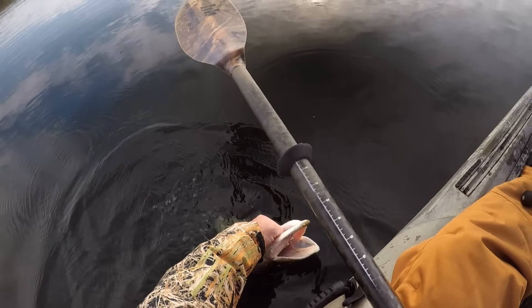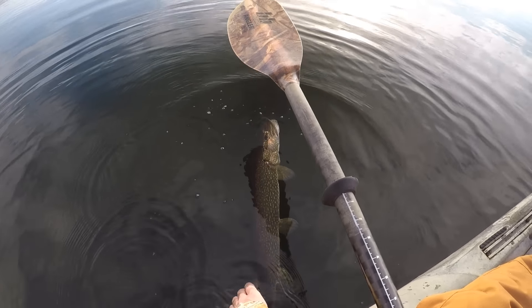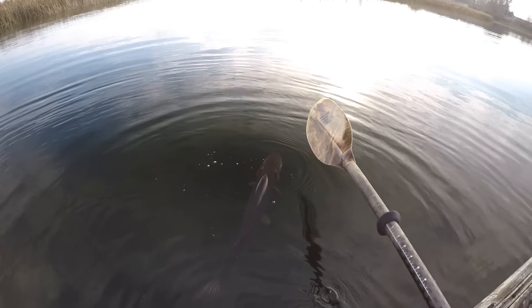That's one thing I like about that mimic minnow — pike, bass, walleye, pretty much anything will eat that mimic minnow.